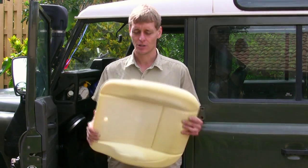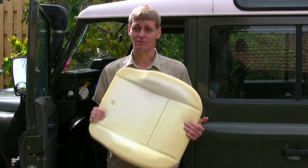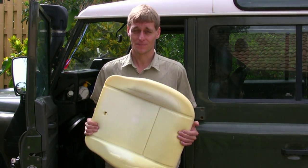G'day, I'm Brett. Now my seat bases are starting to get a little worn, so I'm installing new seat base foam to give me greater support on those longer trips. Here's how.